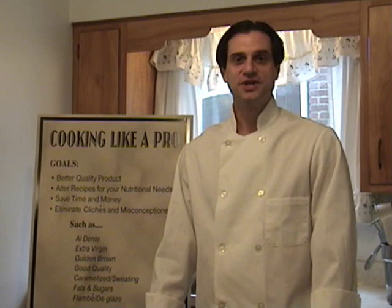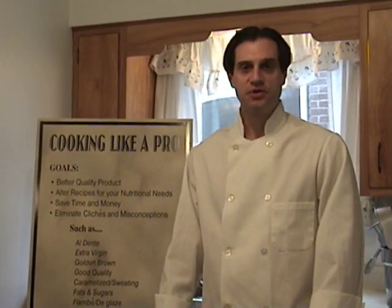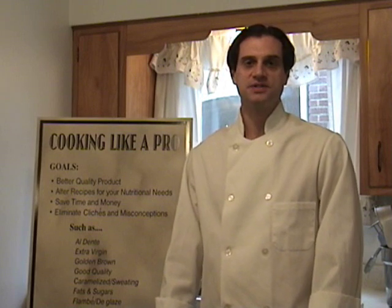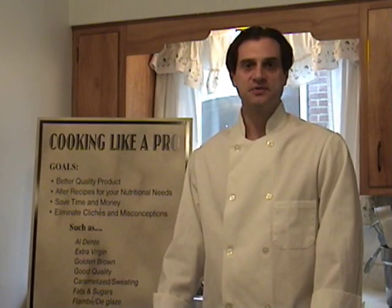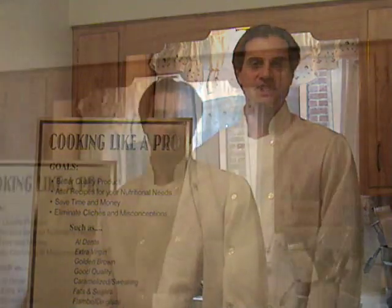Welcome again to Cooking Like a Pro. I'm your host Alan D'Amato. We're a show about using professional cooking techniques for the home cook, from preparation to presentation, but also purchasing. Because if the home cook's not careful, he can easily spend a lot more to eat at home than it costs to eat out. Now where's the fun in that?